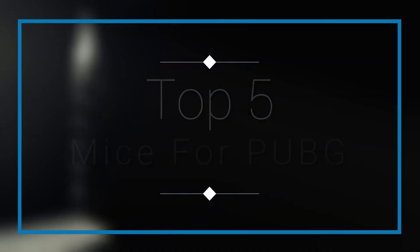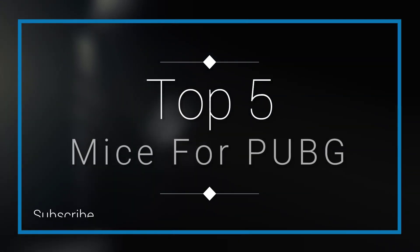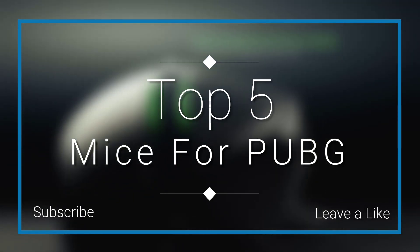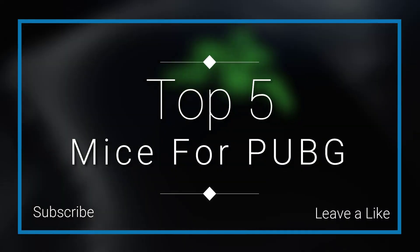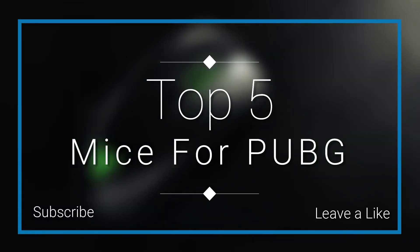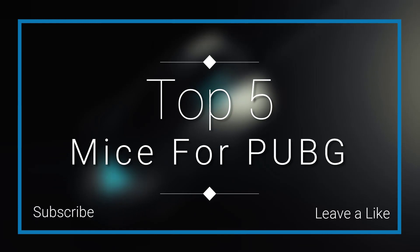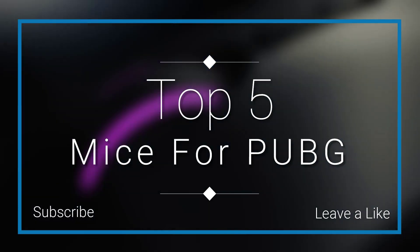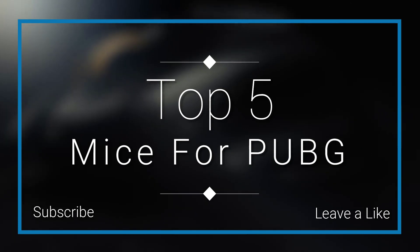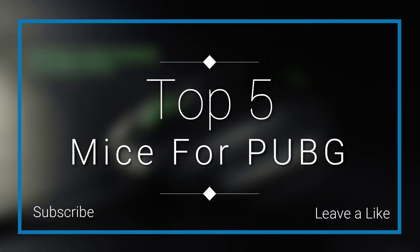In this episode of 10 Best Ones, we are going to check out the top 5 best mice for PUBG in 2018. I made this list based on my personal opinion, and I tried to list them based on their price, quality, durability, and more. If you want to see the price and find out more information about these mice, you can check out the links down in the description and the comment section below.